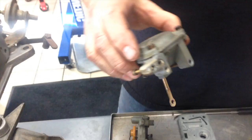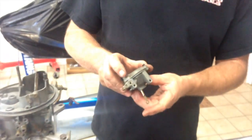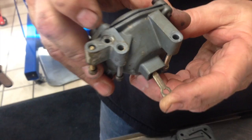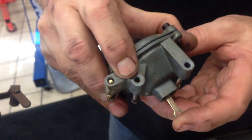Next thing is the secondary diaphragm — this is what makes your secondaries open up. Just check them because the diaphragm is extra; it doesn't come in the kit. Push it closed like that, put your finger over the middle hole, and if it holds, it's good — leave it alone. Test your diaphragm, guys.